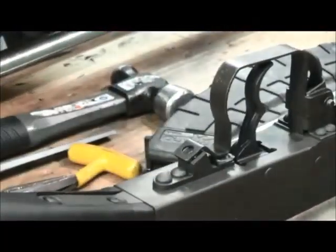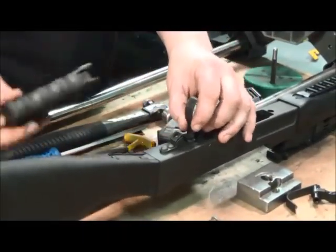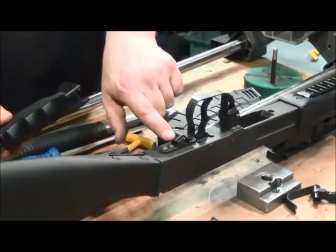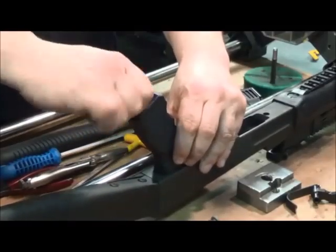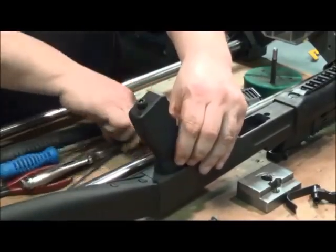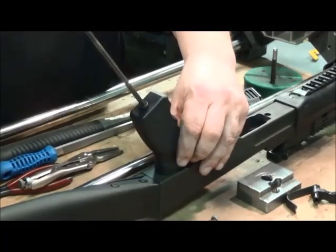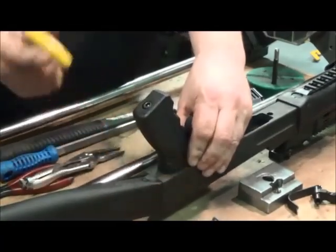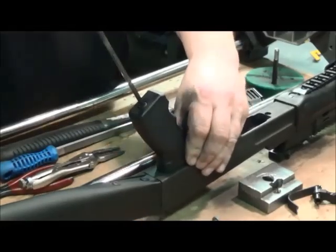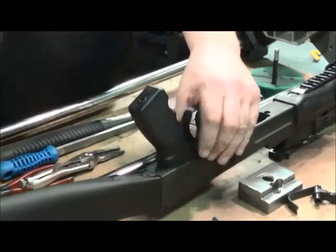Now reinstall the pistol grip. The pistol grip screw slides through the new trigger guard and into the gun just like before. Once it's close to tight, give it a couple of taps to make sure it's seated all the way forward until it's nice and snug.